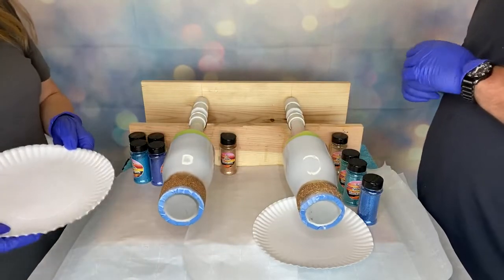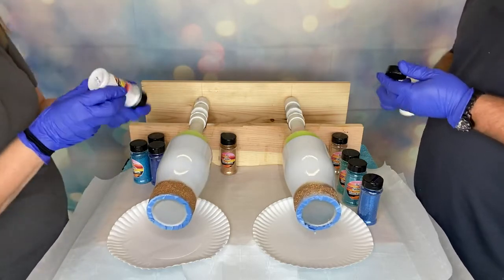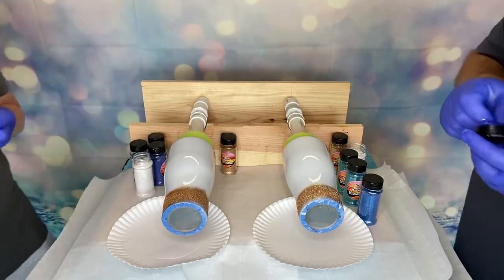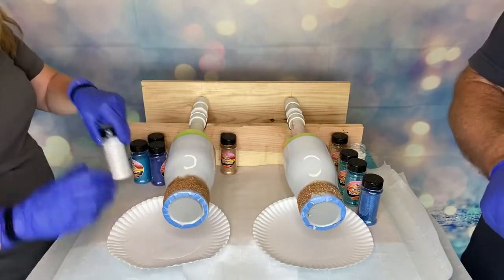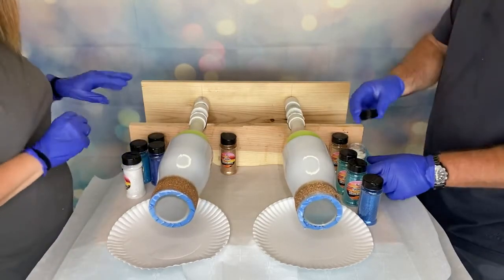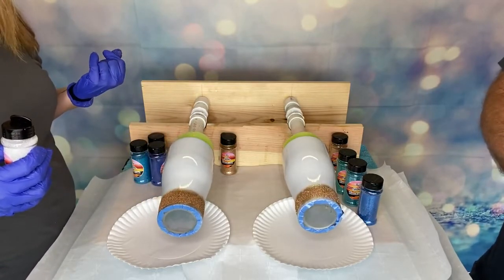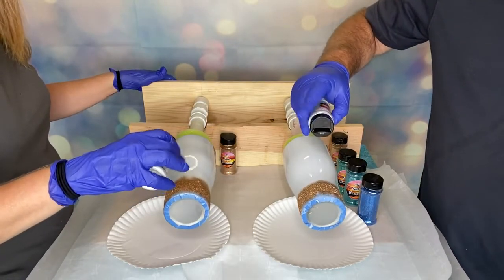It looks like our beach sand is done dropping off, so we're going to go white. I've got Angel Dust Mirafine and he has got Pearl. Some of them I did open, but I tend to just take the lid off and go for it. Same technique — this is going to be our water. It tends to be a pretty thin ring, but it doesn't have to be — total your preference.